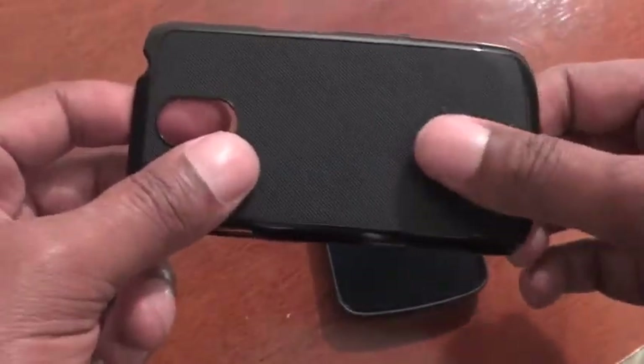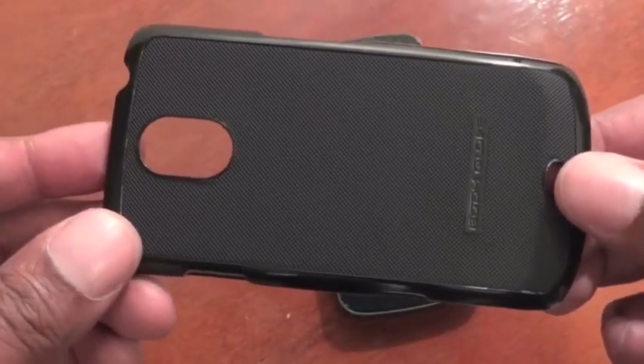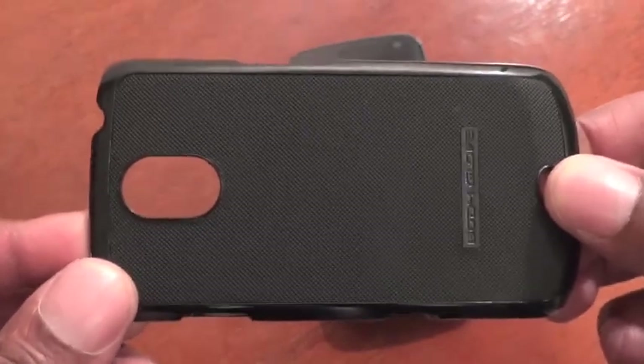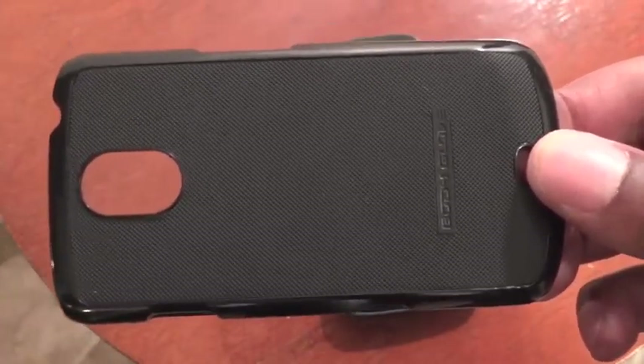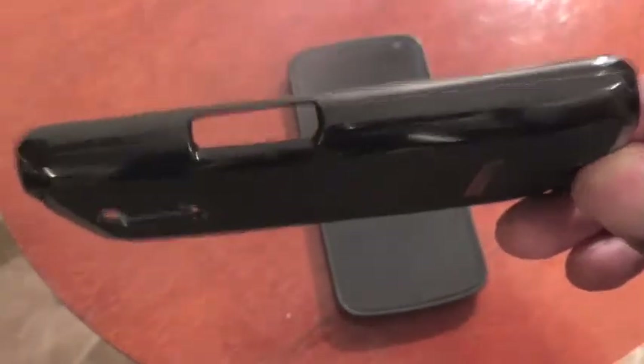Really good quality design — it's pretty thin, not the thinnest I've seen but pretty thin. In terms of whether it will fit with an extended battery, if you don't use the back door it should be fine. It's pretty light.